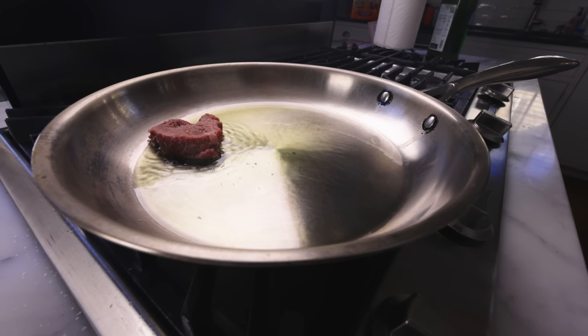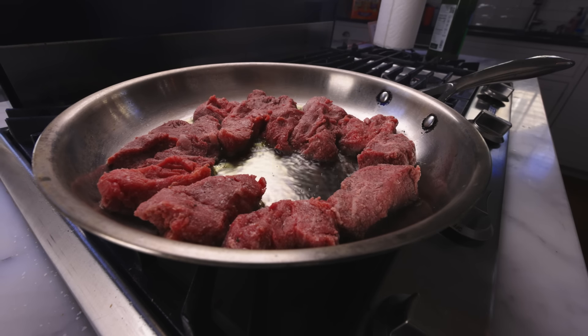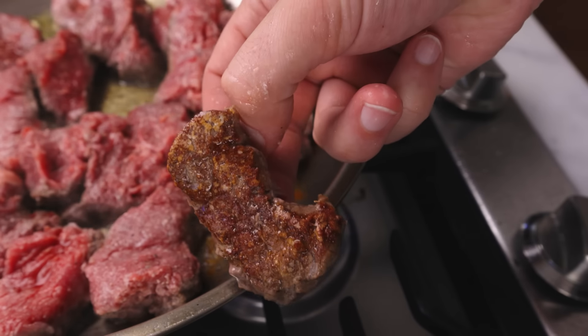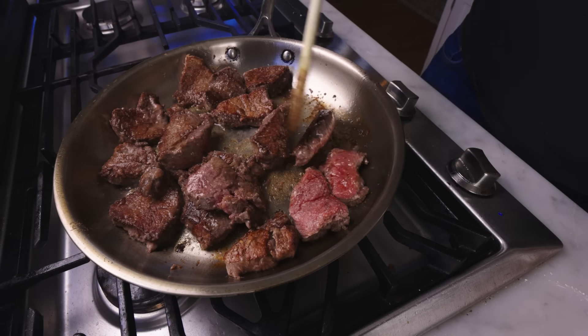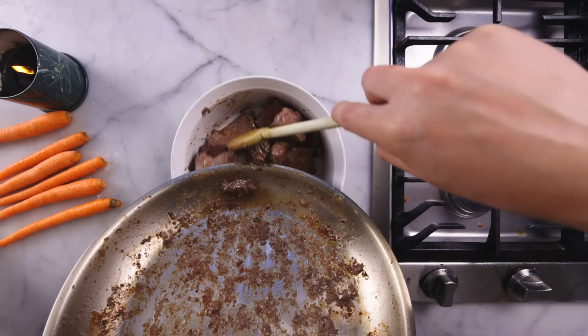Time to brown in a little very hot oil. I'm definitely on the edge of crowding the pan, where you put in so much meat that the pan can't stay hot enough to brown it — but we're okay, just barely. Flip all these pieces around, and I'm just trying to brown these quickly without cooking the inside too much. I want the inside to stay pink. Everybody out into the baking dish.